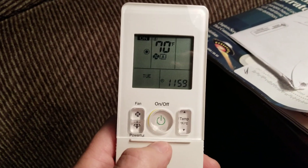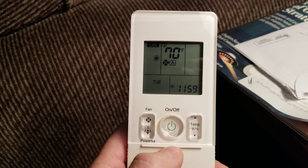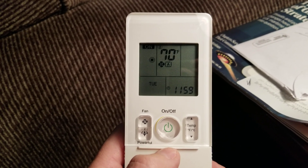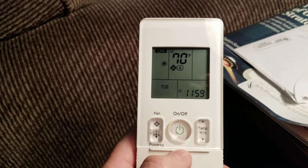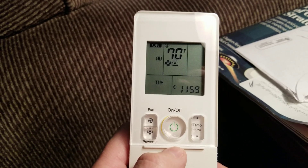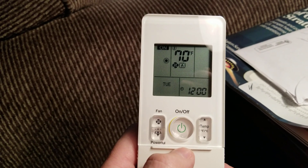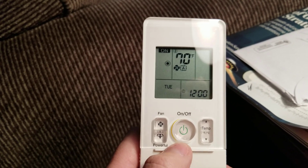In auto mode, ductless systems are weird — they'll be in heat, and then they won't switch to cool until it goes eight degrees over the temperature it's set for. So it doesn't work really well if you're wondering why the cooling isn't coming on. You do want to set them manually from heat to cool.